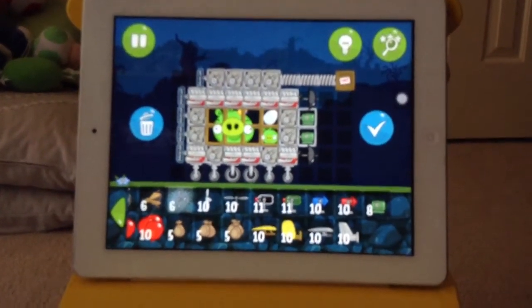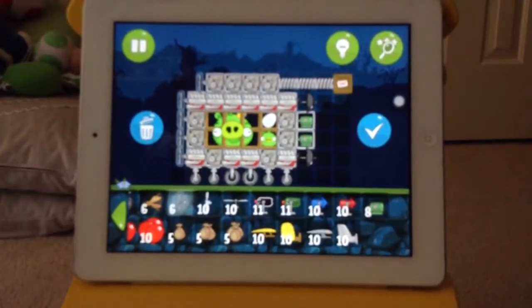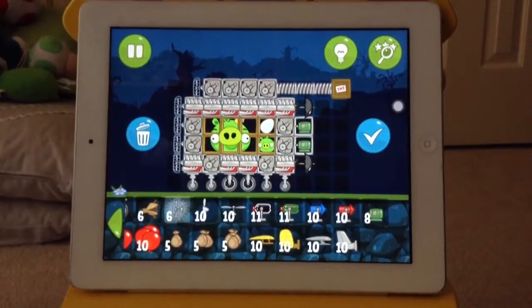Hey guys, welcome back! Today we're doing Bad Piggies again, and this episode is an invention — our tank. A new tank we built. I built.